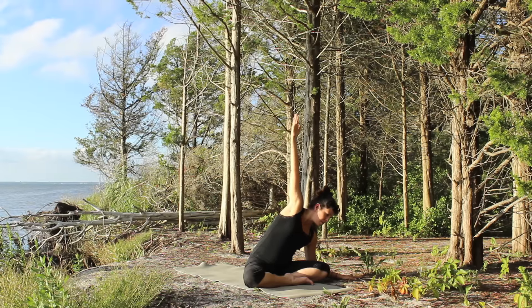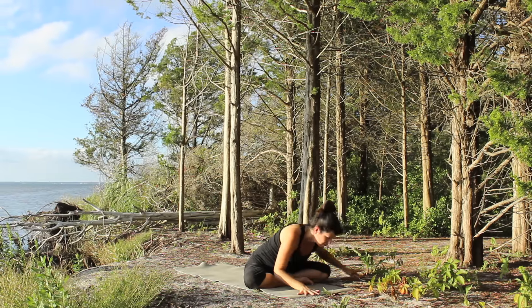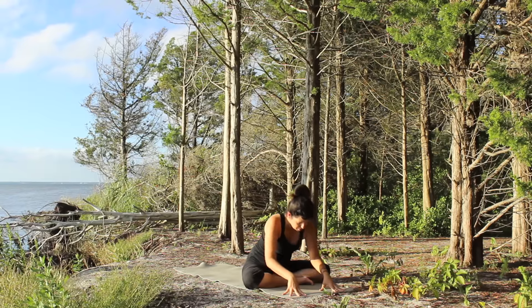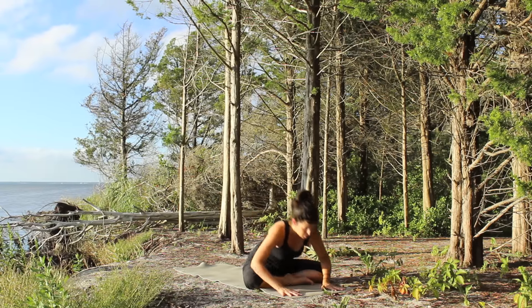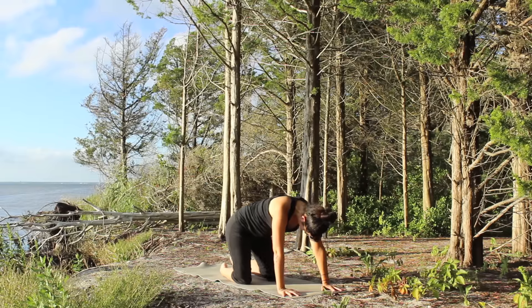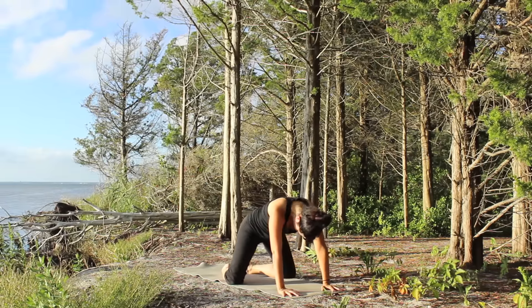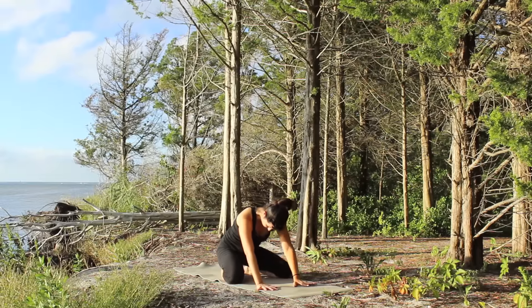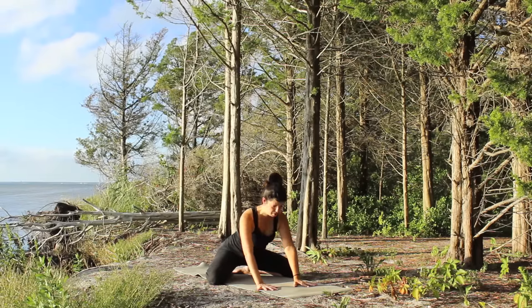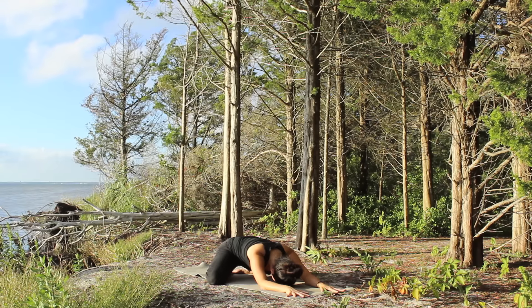Reach up with the right arm, inhale, exhale the hand comes back down to the floor. Walk it back to center. Lengthen and inhale, exhale begin to lift the hips and send it back to table. If you like you can swing the legs around. Join the big toes together, send the knees out wide, as wide as possible, and walk yourself forward as we come into a very extended child's pose.